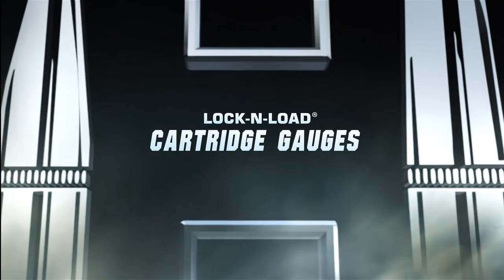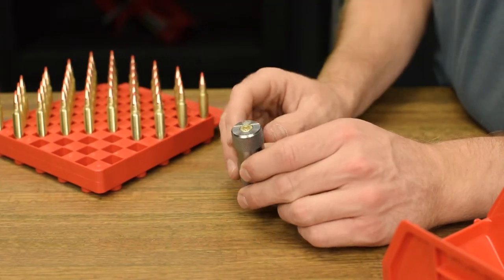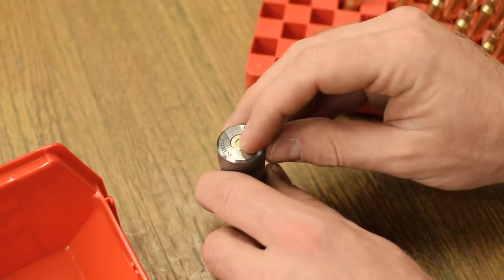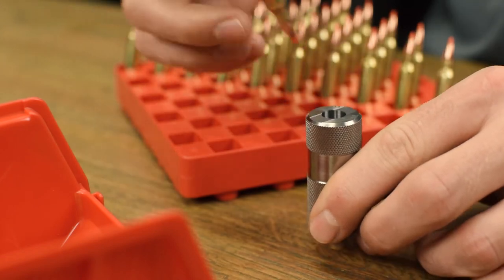Hornady Lock and Load cartridge gauges allow the user to check their cases and ammo to ensure a correct fit in SAAMI chambers. Hornady Lock and Load cartridge gauges are made to SAAMI specifications and give reloaders and shooters alike peace of mind at a match or on the hunt of a lifetime.